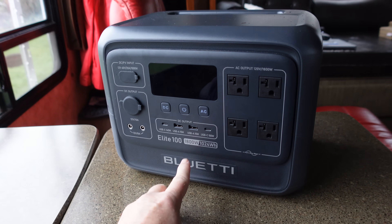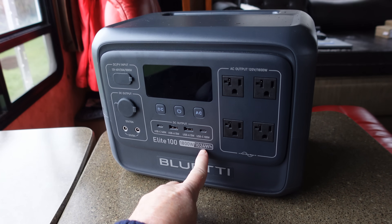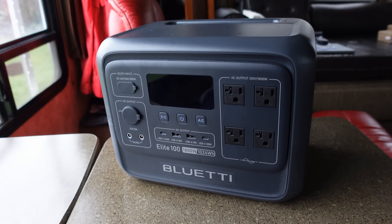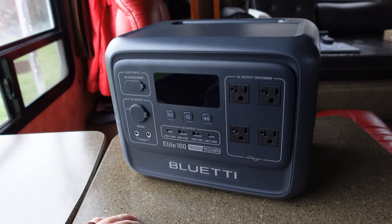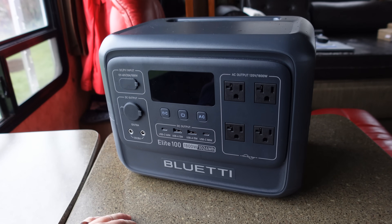So this has an 1800 watt inverter in it and a 1024 watt hour battery. Not one of their very huge ones, kind of one of their smaller ones, but a very handy little power station to have. Anyway, let's pull it apart.